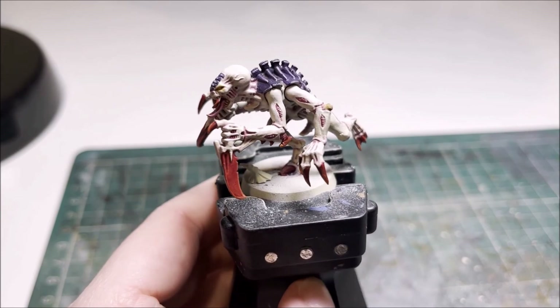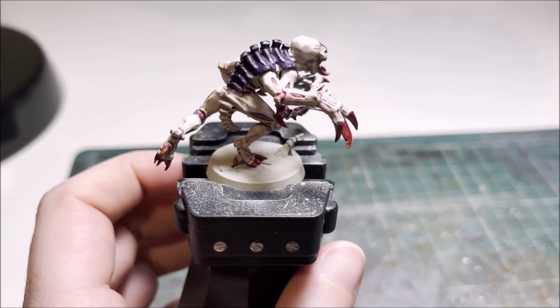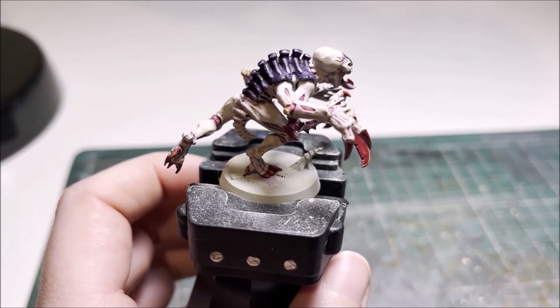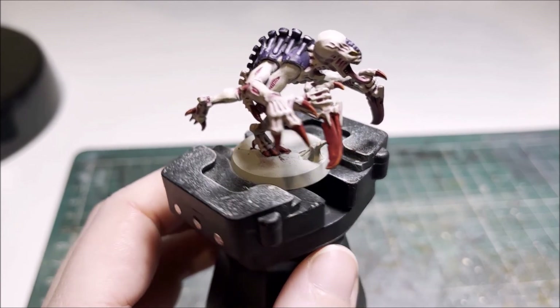And there we have a finished painted Genestealer. The only thing left to do now is the basing, which is obviously a very personal choice and you would do that however best befits the story of your Hive Fleet. I hope you have enjoyed this video, thank you very much.